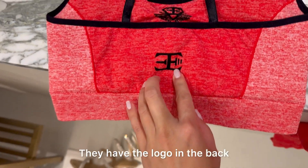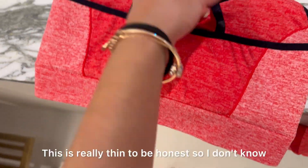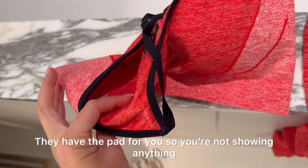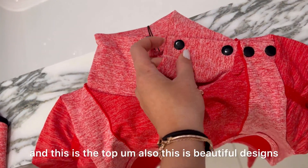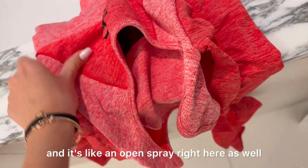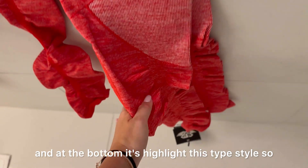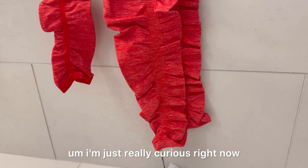I have all of them unpacked here. This is the bra — front and back — they have the logo in the back. This one is really thin, to be honest, so I don't know how it will fit, but the materials look really great. They have a pad so you're not showing anything. This is the top — beautiful design with buttons so you can open it, like an open spray. And here is the legging with their logos, with a unique style at the bottom.